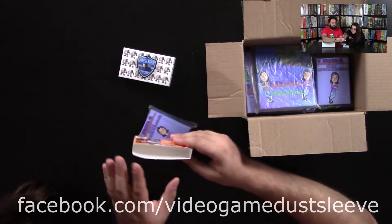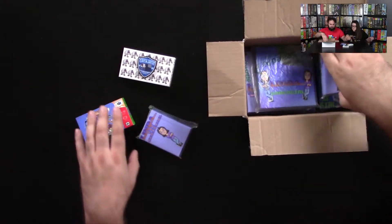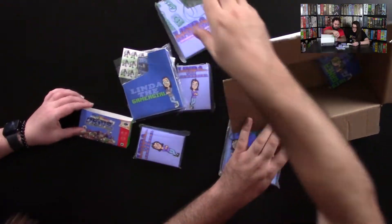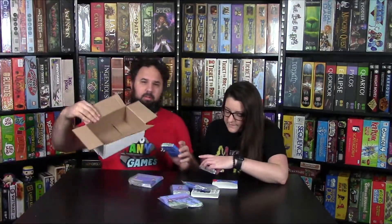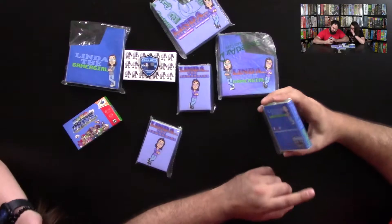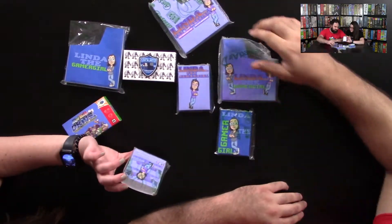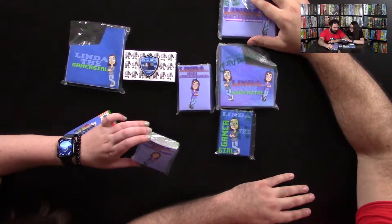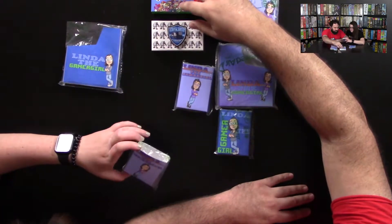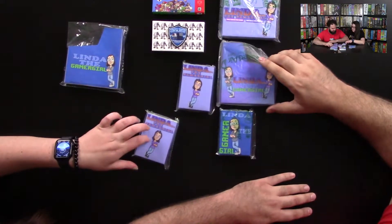It's for the cartridges - you put the cartridges in. You should have an example. You got a cartridge? What is this for - Sega? This is obviously Nintendo. I don't know how he plays Atari. This is Super Nintendo, 64 - it's probably the same size. And what do you think it's for? Sega Genesis.